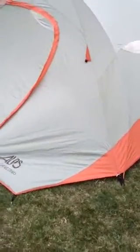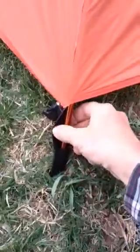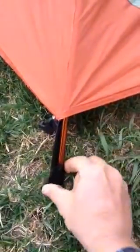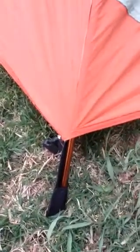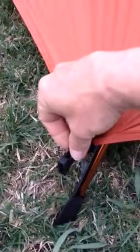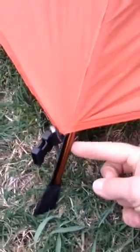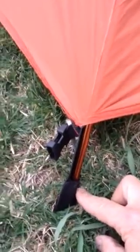I'd like to show you a little gear modification I did to my Alps mountaineering tent. This is the fly of the tent. What I did is I took some nylon strap, folded it over, sewed it up, and made a little pocket for the fly structure here. This is supposed to hook into the tent itself, and then the rod goes into a grommet to hold it down. So what I did, I made this pocket and sewed it onto the fly itself.